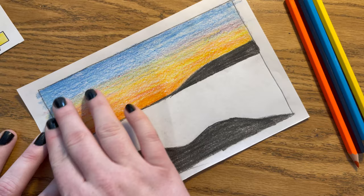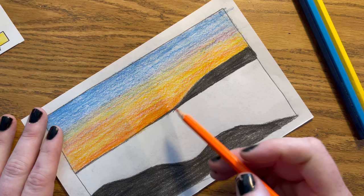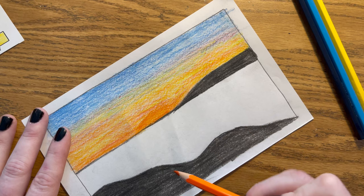I finished my sunset sky — I blended with the white colored pencil and filled in my silhouette land areas with my black colored pencil. Now I'm going to work on the water and show the sunset on the water as well. I need to kind of define my sun a little bit better right there.